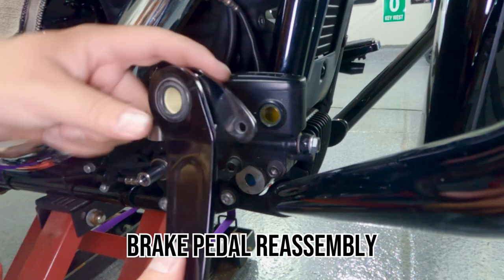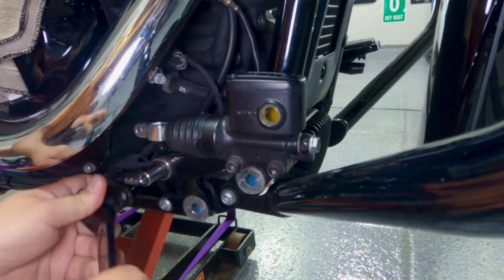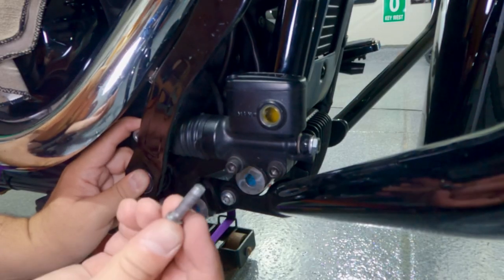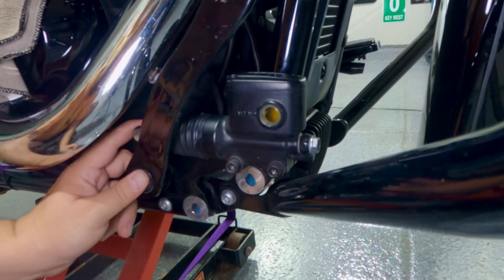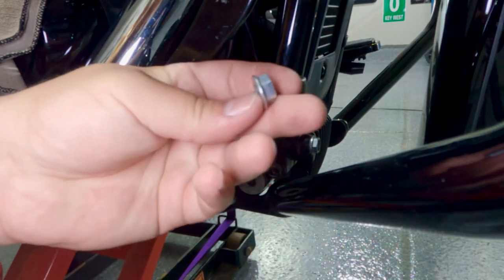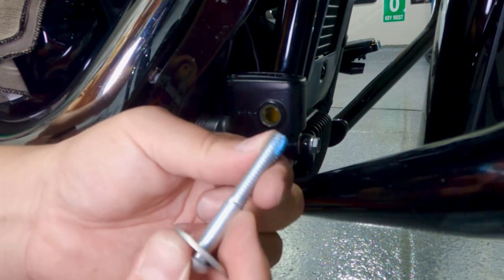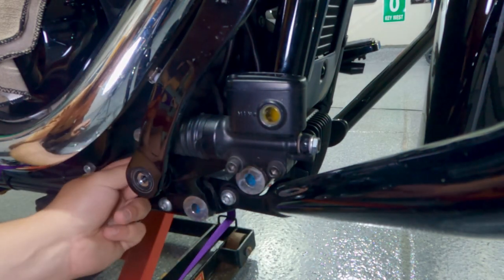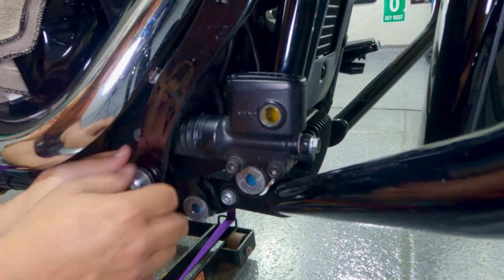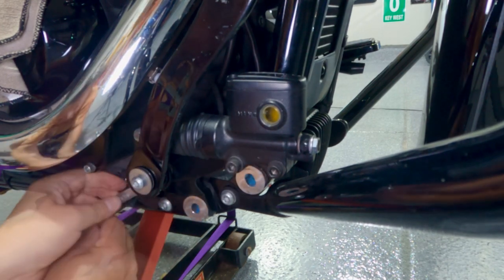Now I can put the brake pedal back — make sure this part goes in between the bracket. Put the pin back in, then put the cotter pin back on from the other side. Take the bolt and the nut and apply a little bit of thread locker — as always, especially for the brakes this is important. Go through the other side, tie it up, and use the half-inch wrench.